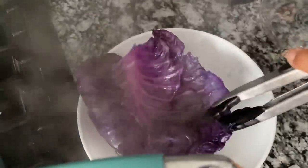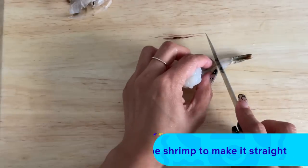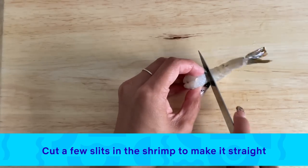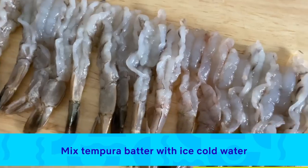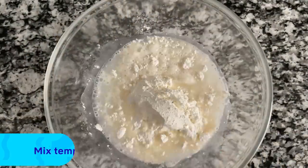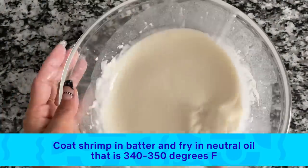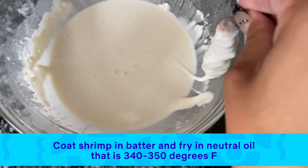Now I'm going to make some shrimp tempura. I'm peeling the outside shell off the shrimp and keeping the tail on. I'm making some cuts on the underside of the shrimp and bending it backwards to make it straight. I have some tempura batter and ice-cold water. I'm going to mix it until smooth, then coat the shrimp in the batter and deep-fry until golden brown, about two to three minutes in neutral oil.